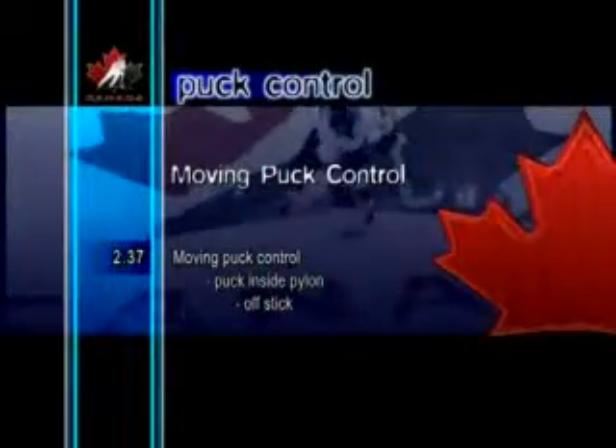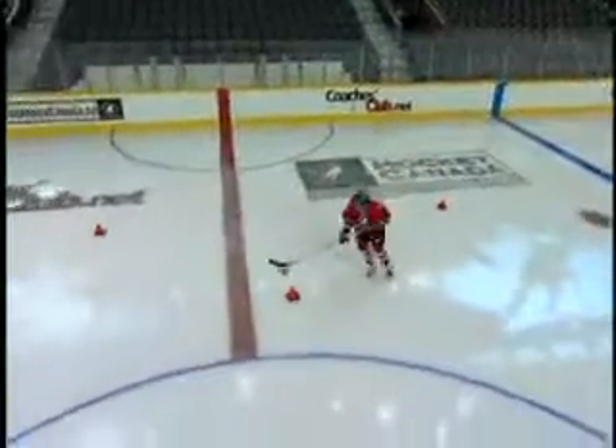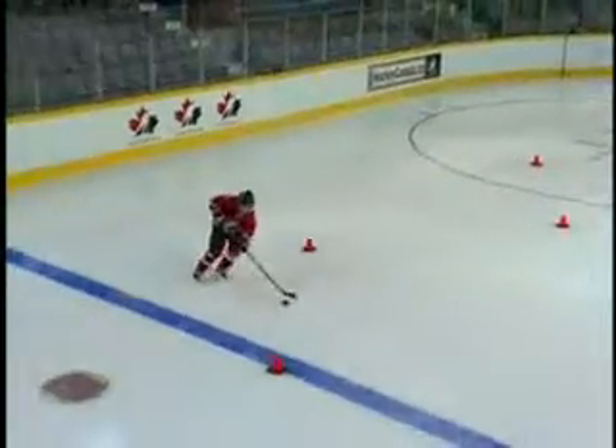Moving Puck Control Puck Inside Pylon Off Stick. In this drill, the player performs turns around a group of pylons. Instead of carrying the puck around the staggered pylons, the puck is slipped inside and the player picks it up after skating around each pylon.